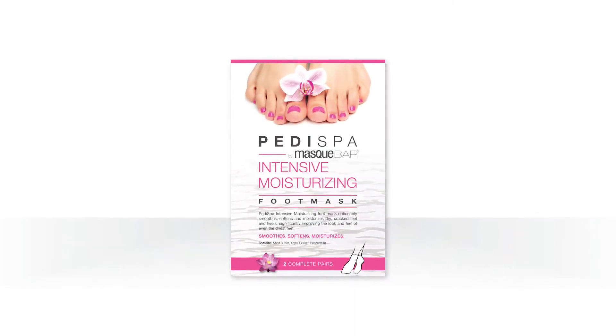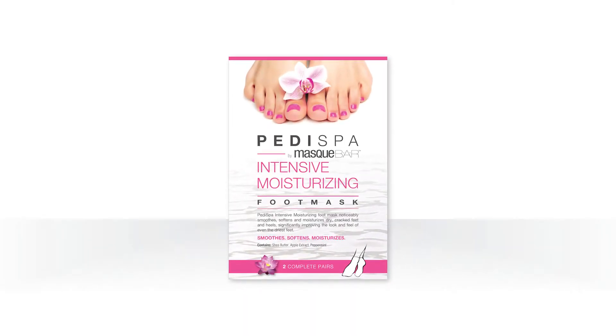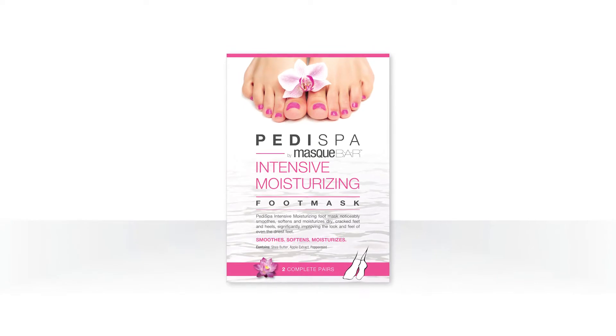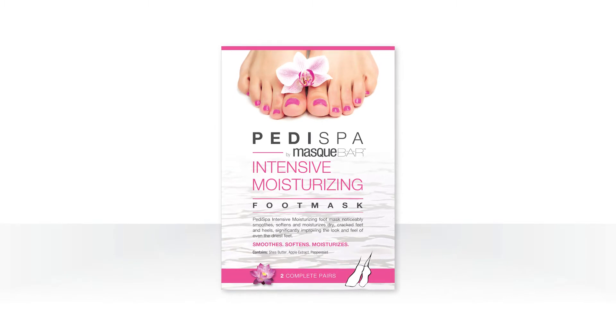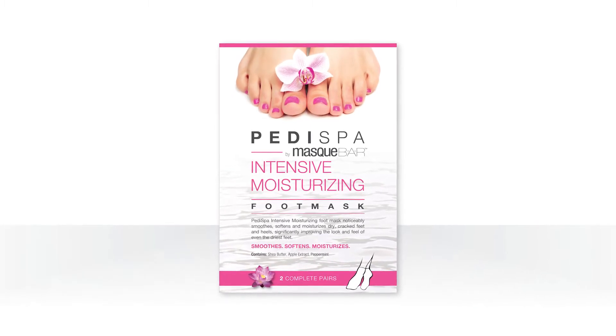Petty Spa by Mask Bar Intensive Moisturizing Foot Mask helps to remove unwanted calluses, repairing dry, damaged feet. They leave skin feeling moisturized, soft and smooth to the touch.